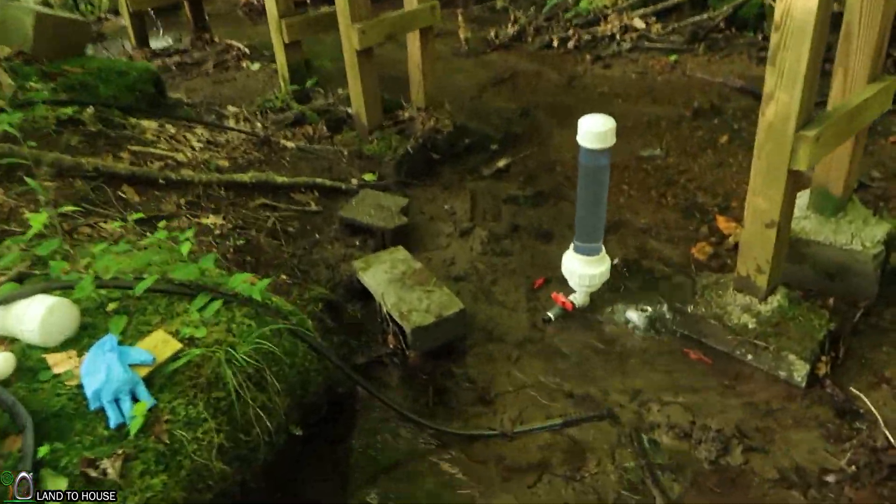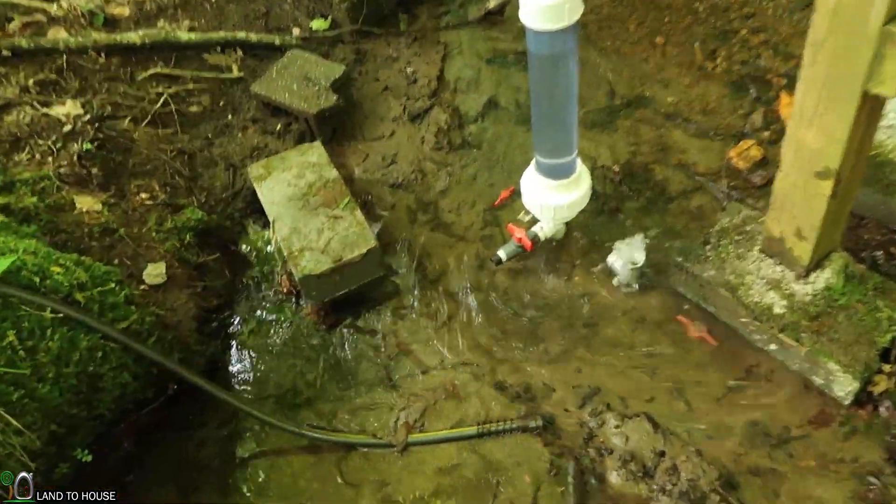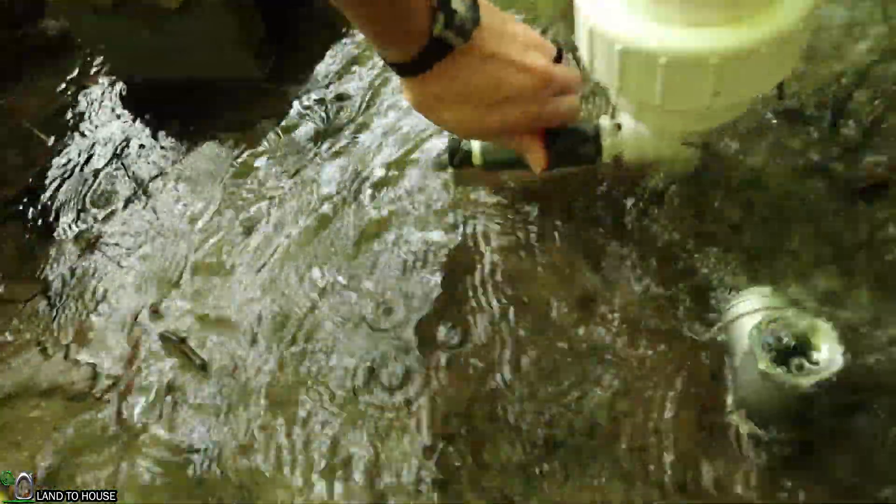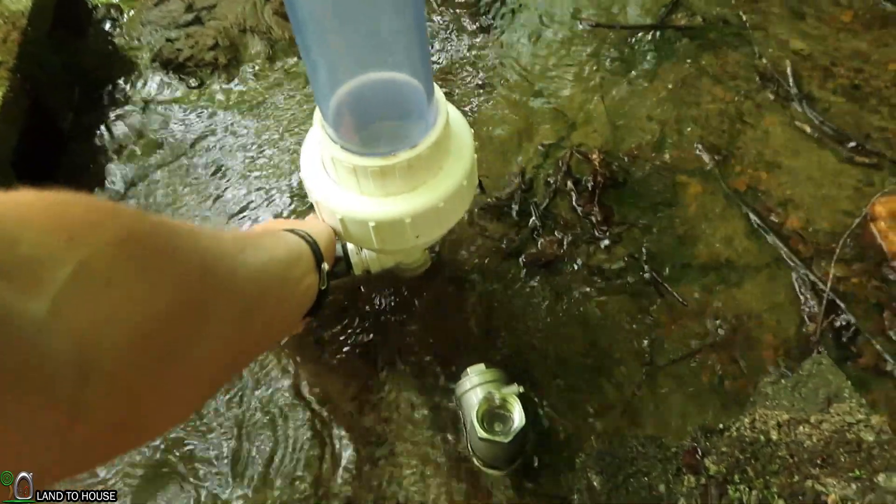So let me show you what happens when I release 70 psi here, when I open this valve. Yeah, you can see a lot of pressure.